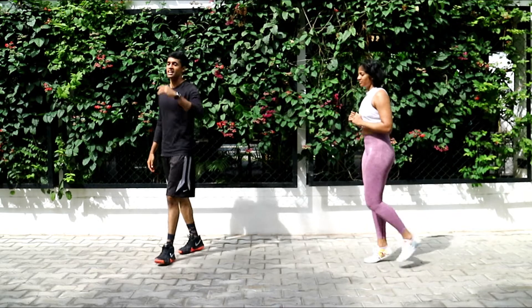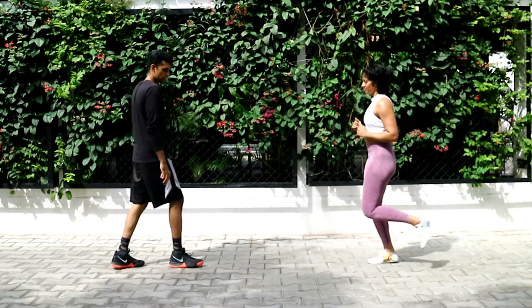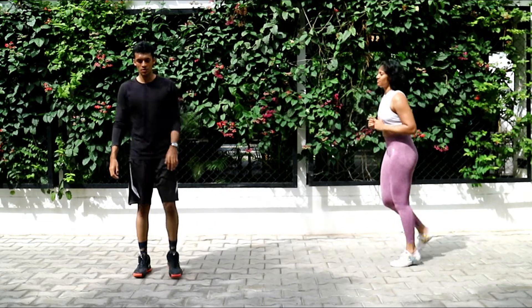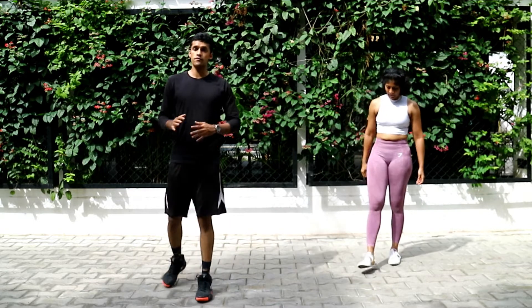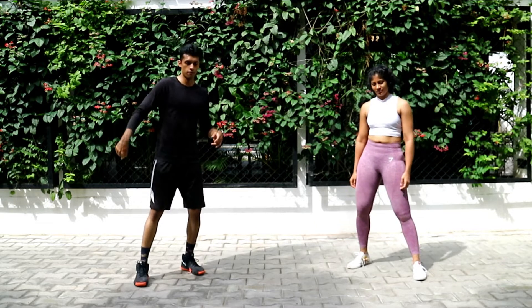You guys are killing it — you got 10 seconds to go. Three, two, one, and we're gonna switch. Again, lateral lunge on the right side — see if you can go slightly lower, but make sure your heel stays on the floor. Ten seconds, and let's go.